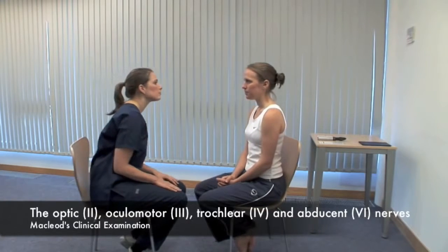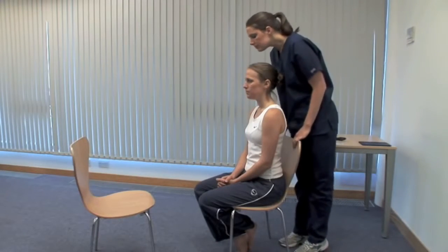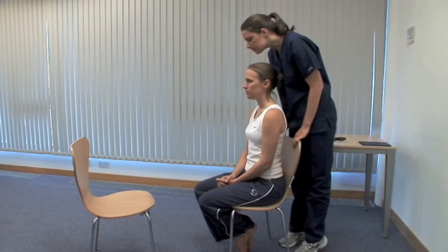There are many useful signs on examination of the eyes; an exhaustive list is in the book. Look at the head and eyelid position and consider the parts of the eye in turn. Look for proptosis, or forward bulging of the eyeball, from above.